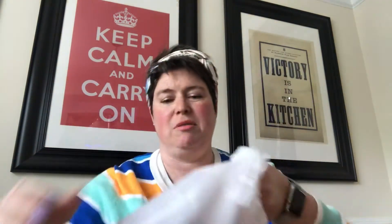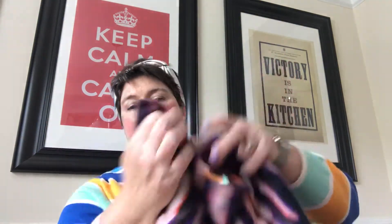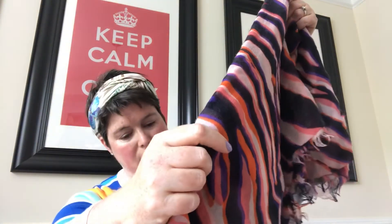It comes in this dust bag. TheRealReal dust bags are this almost semi-porous looking fabric — nice that you get a dust bag. Sometimes it'll come with a Louis Vuitton dust bag, but not this one. You can see the color — it's a zebra print stole, cashmere and silk, just like the leopard ones.